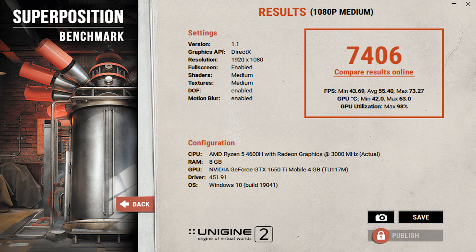In the Superposition benchmark, the score is 7666, which is very impressive. The minimum FPS is around 45, the average FPS is 45, and the maximum FPS is 133. GPU temperature reached a maximum of 30 degrees Celsius, and GPU utilization was 98%.